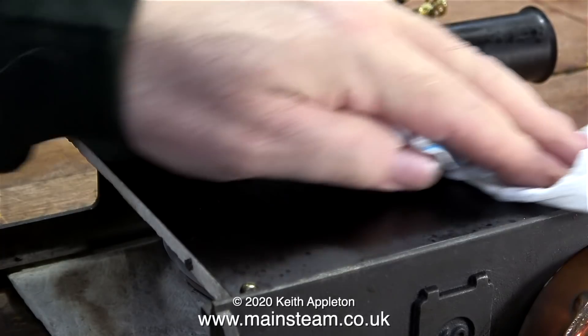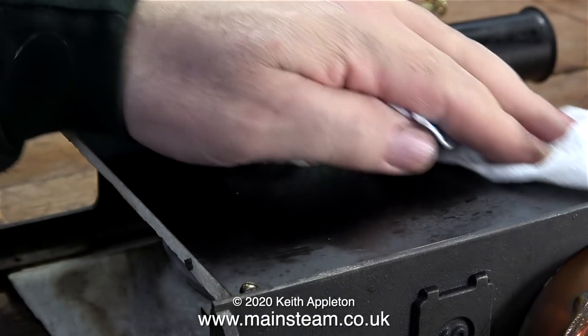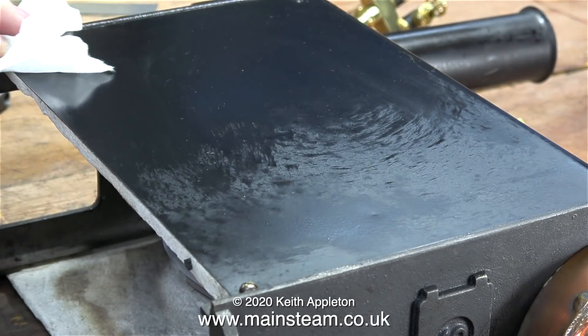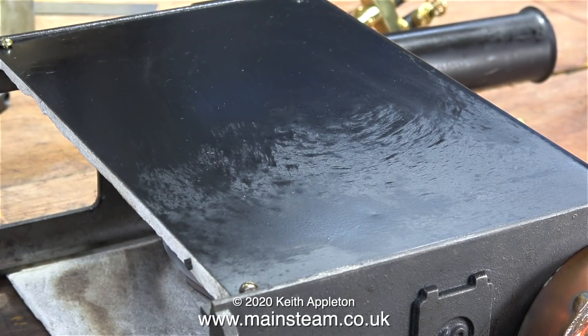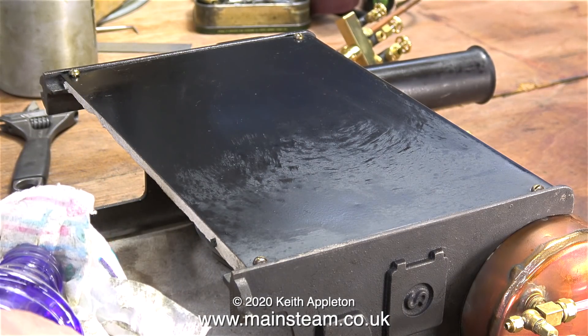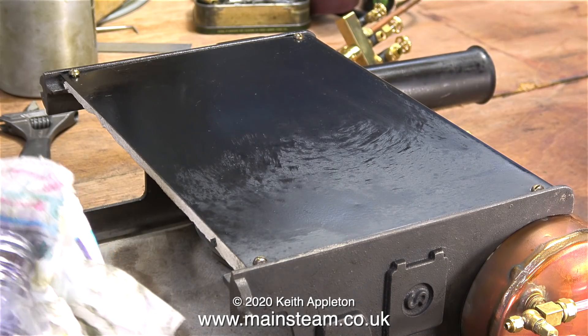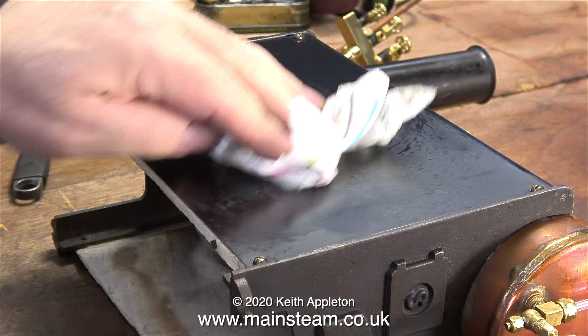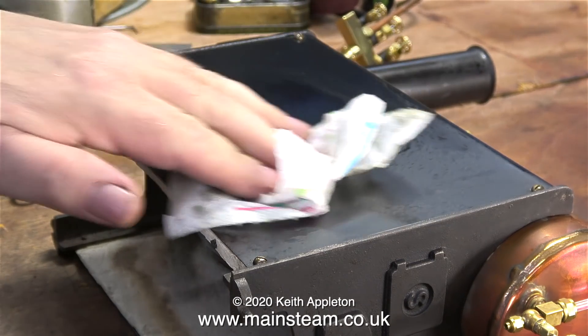Here's the boiler on its side on the bench. It's very oily because it was right next to my triple expansion engine, which was running very fast, splashing oil all over the place. I'm using some methylated spirit to remove the oil - it's very good at removing oil, and it's also particularly good for cleaning glass.